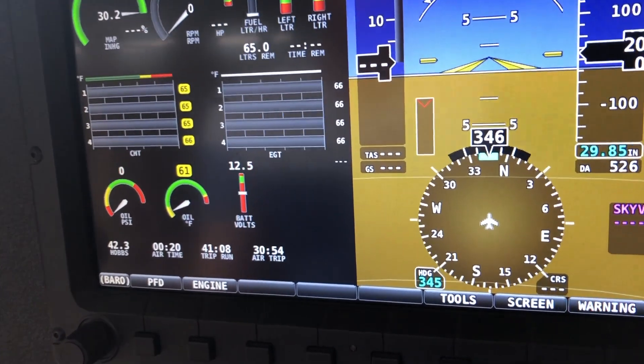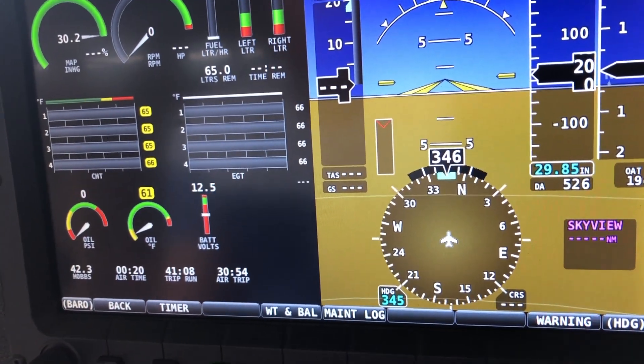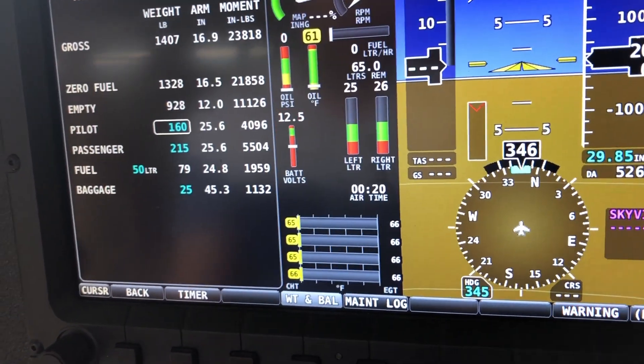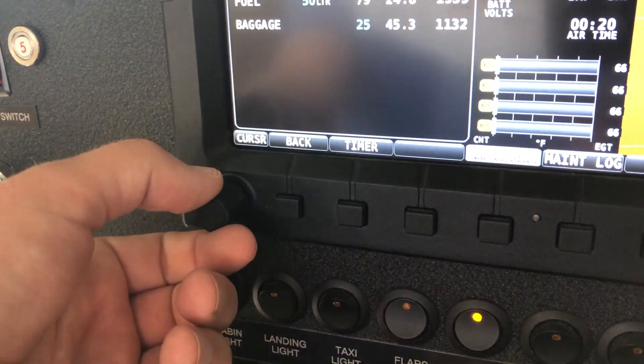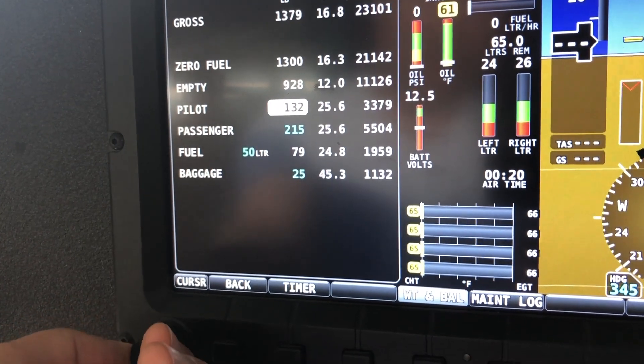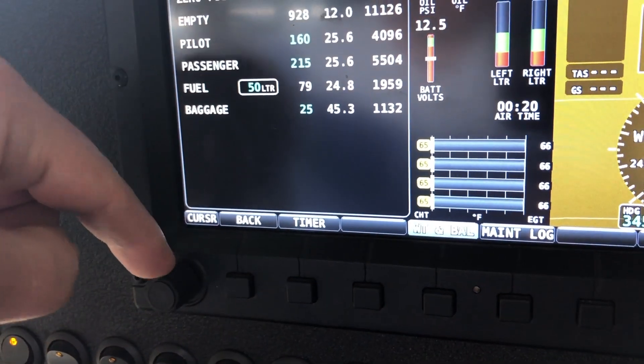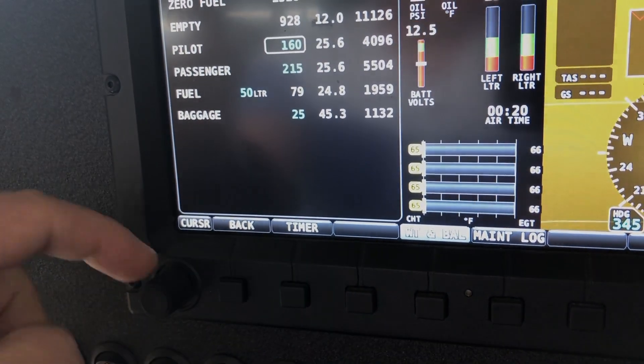Just to review: how do you move the cursor when you're in the weight and balance? Go to tools, weight and balance to turn it on. The cursor is this knob over here. To increase, roll right; to decrease, roll left. To move it up and down, push the little stick up and down.